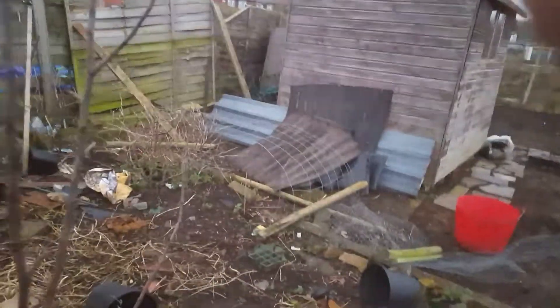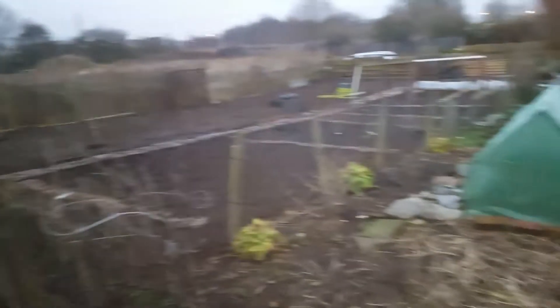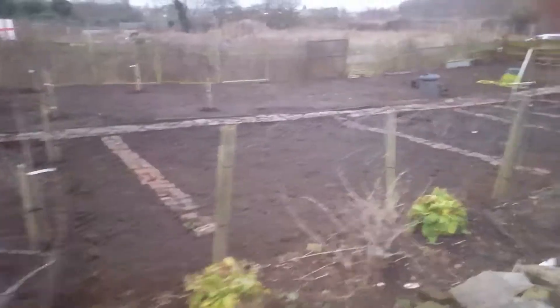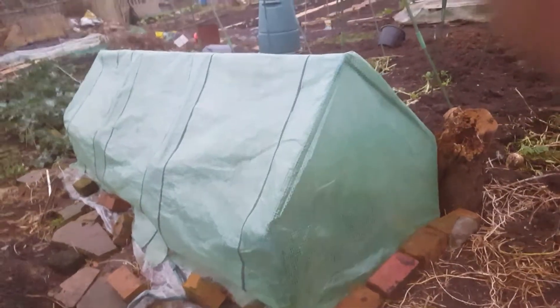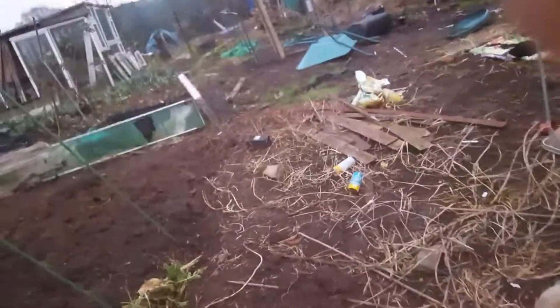This is the next bit to dig. I might need to move this tree — that's the Pimston Pineapple apple, coming on nicely. There are some fruit bushes, and what I've put into this polytunnel just here is strawberries. Hopefully I'll get an early crop — they're in there for the winter. I might just keep them in there.